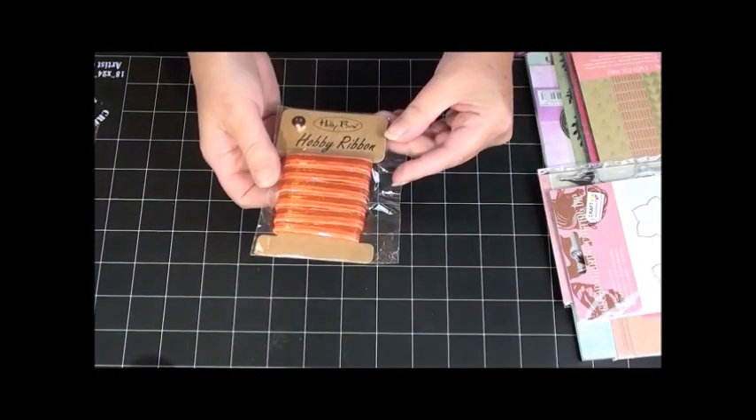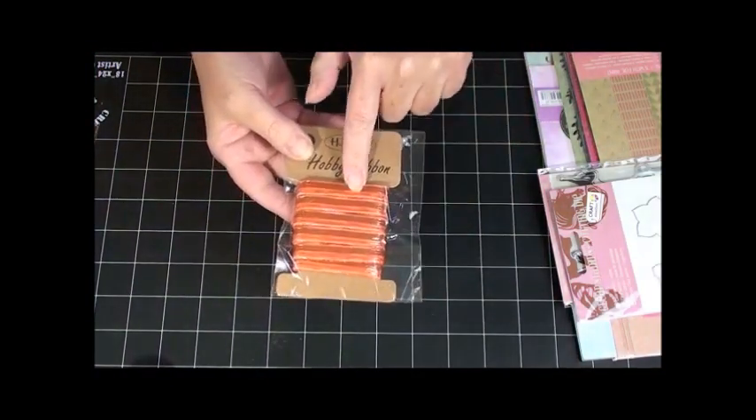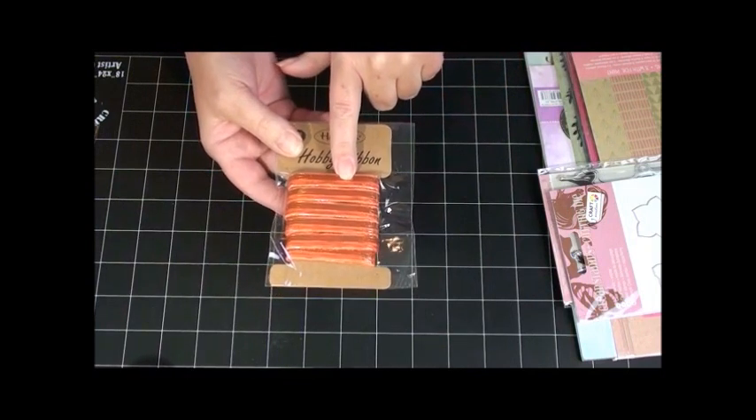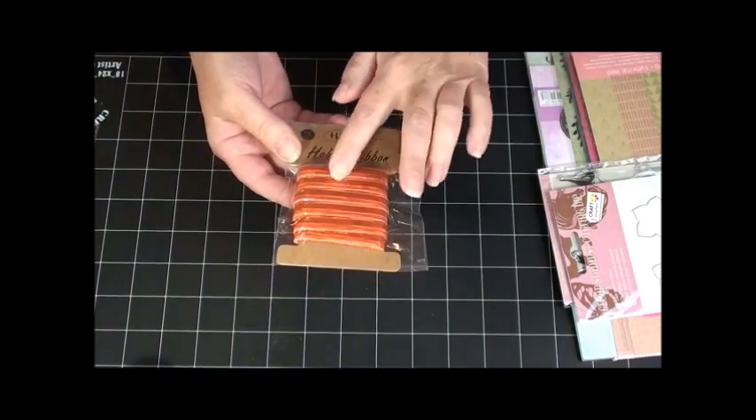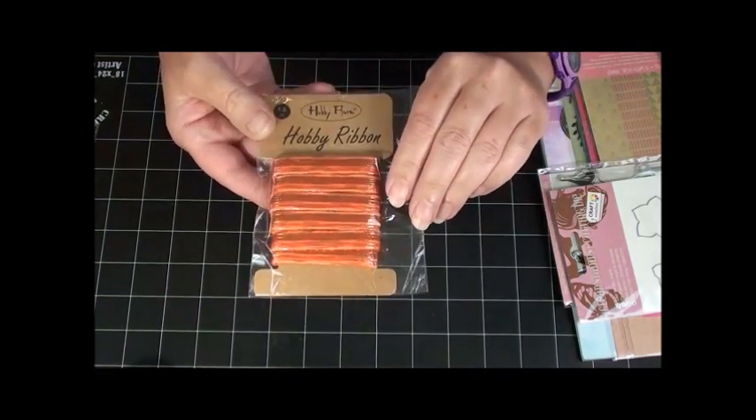And some hoppy ribbon — oh, that'll be perfect for fall and Halloween! I love the gold in there. Can you see the gold in there?